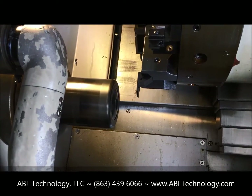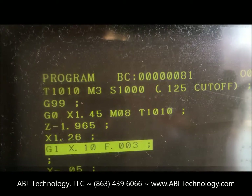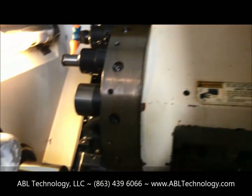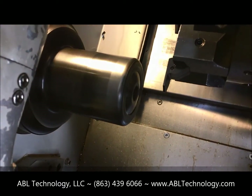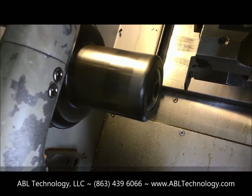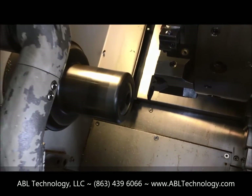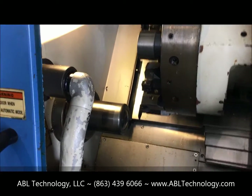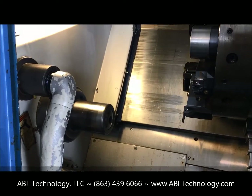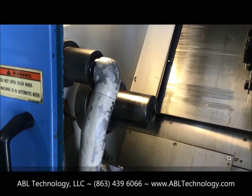Now we're down to about 1,000 RPM on the spindle. There we have it.